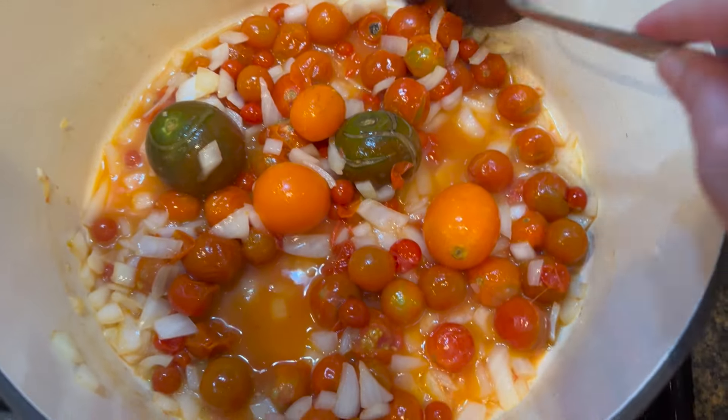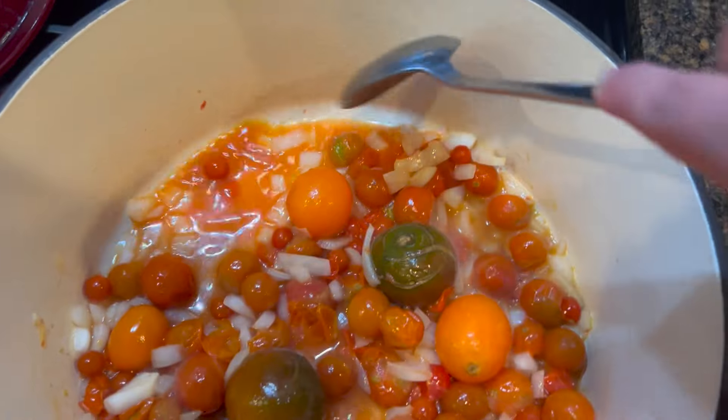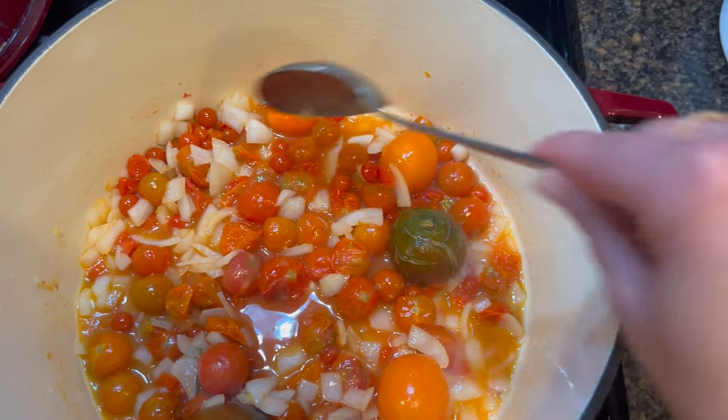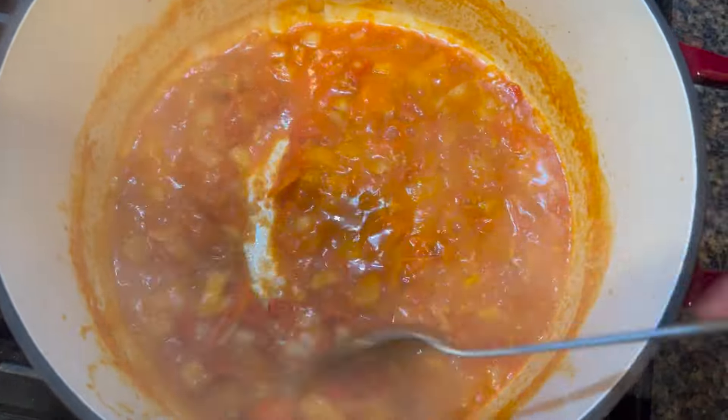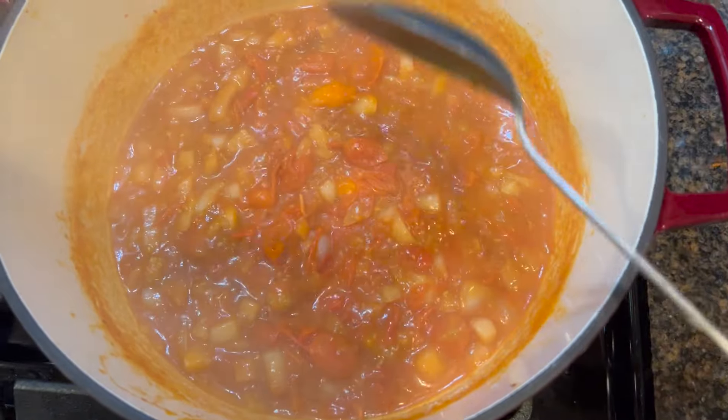It takes just a minute before these tomatoes start melting and the juices start flowing. We are going to cook these tomatoes down before we add the venison. It's been about five minutes. All of the tomatoes have cooked down, and now we have a base for our soup.